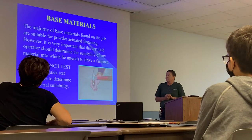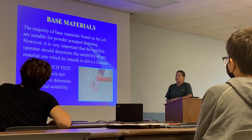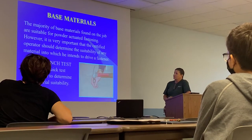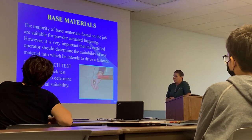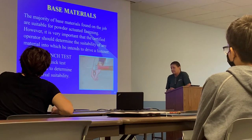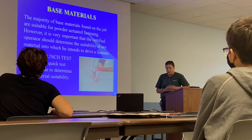The majority of base materials found on the job site are suitable for powder-actuated fastening. However, it's very important that the certified operator determines the suitability of any material into which they intend to drive a fastener. A center punch test is a simple, quick test to determine your base material's suitability.